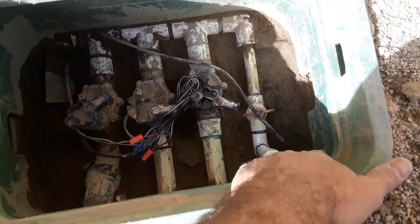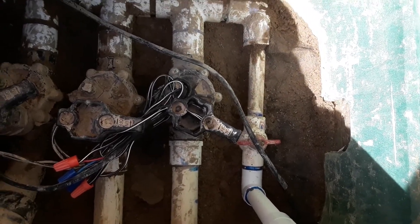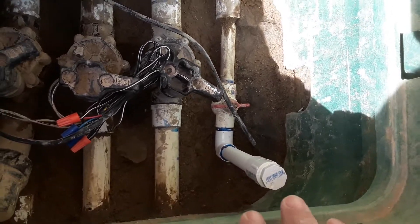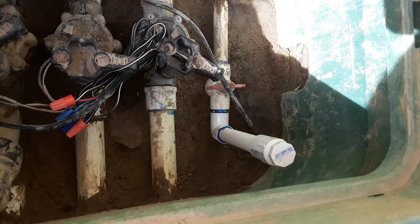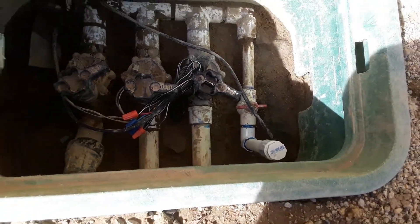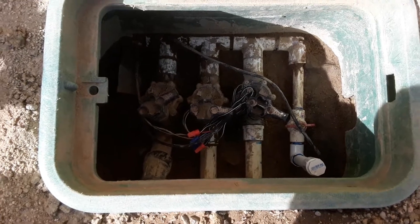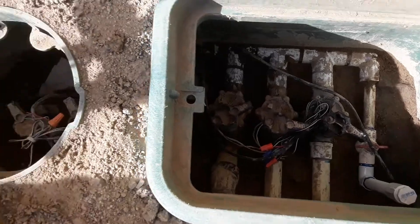They had the clean-out — the drain-out, whatever you want to call it — just left open down there, which would flood the box when you tried to get the pressure up. So I added a half-inch thread on the end so I can attach another piece of pipe or hose to it and route it out of here without flooding the box. We've got three valves in this box and three valves in the other box.